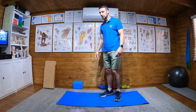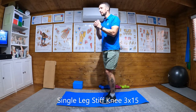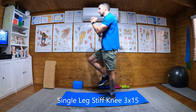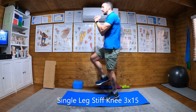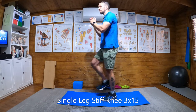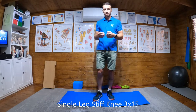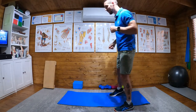Then we're going to do the same thing but now we're going to keep the knee locked — a stiff knee. I'll do it on this leg. Knees nice and locked, squeeze the quad, lock the knee, nice straight back, popping off the toe. We do 15 of these — so 15 on each leg, three times. Single leg bent knee, then stiff knee.